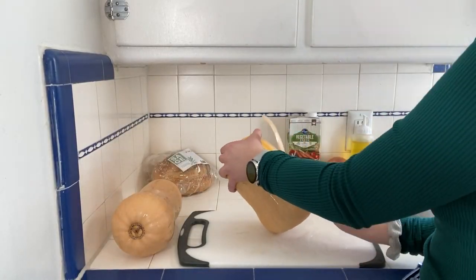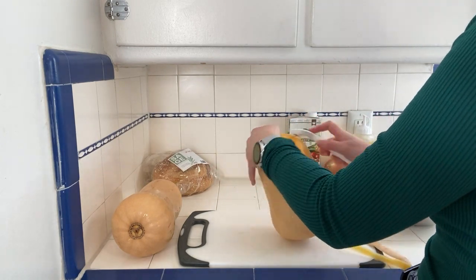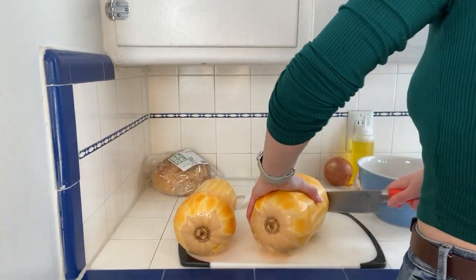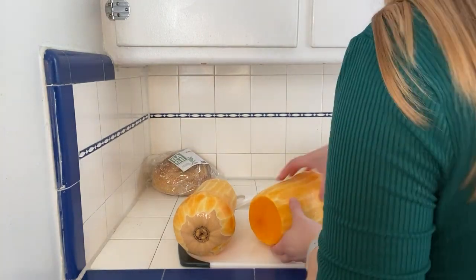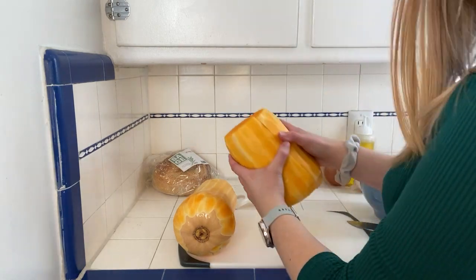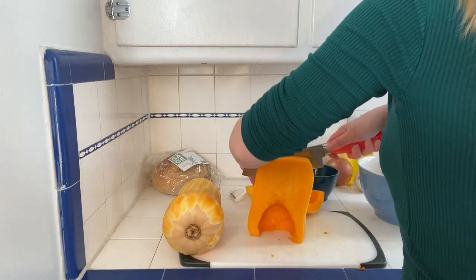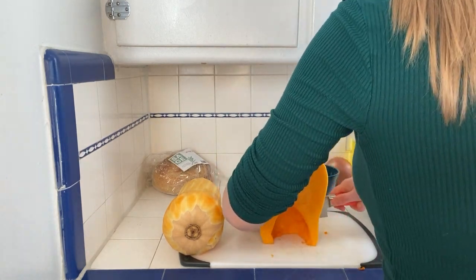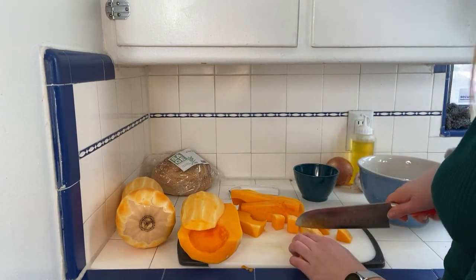First you want to take a large butternut squash or two small ones and peel them, cut them, and cube them. To do this, cut the top and bottom off your squash and then cut it in half — you can cut it in half again if you want — and then scoop out the seeds. Save those in a separate bowl because we use them later. Once cored, cut your squash into cubes about an inch or so, making sure they're all the same size, and put that aside.